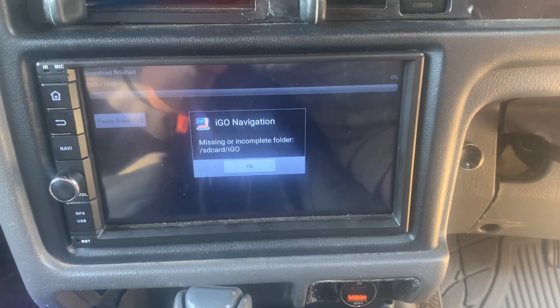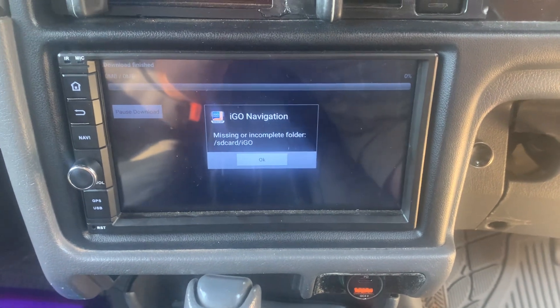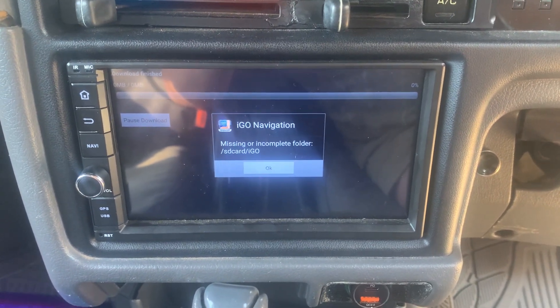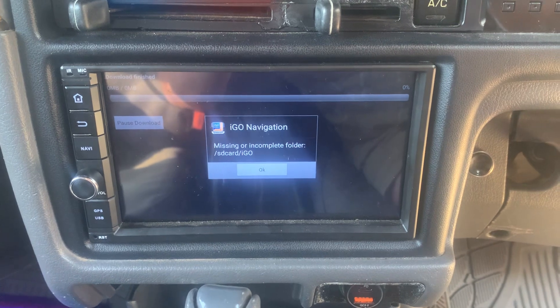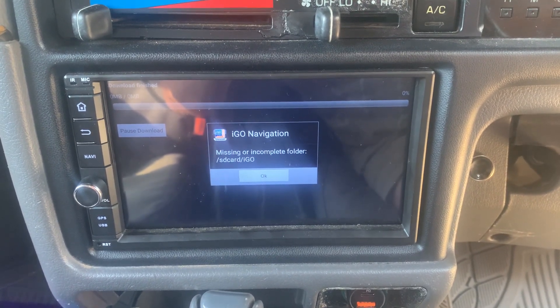Hey guys, if you do the latest update on the m-series head unit and you go into your iGO navigation, you'll find that the file pack is missing. That's because after the update you need to re-download it.